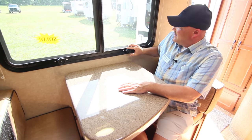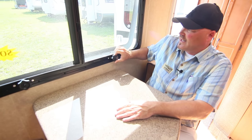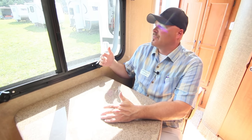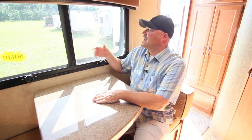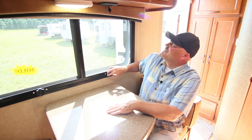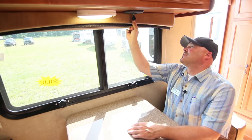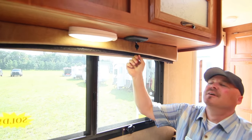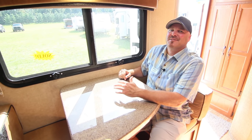The jalousie-style windows crank open easily and allow a lot of airflow. Even when it's raining outside, water won't come in because of the angle of the slats. Up at the charging center you've got 12-volt and USB ports for all your computer and phone charging needs, keeping you well connected.